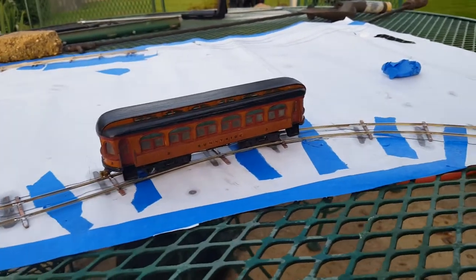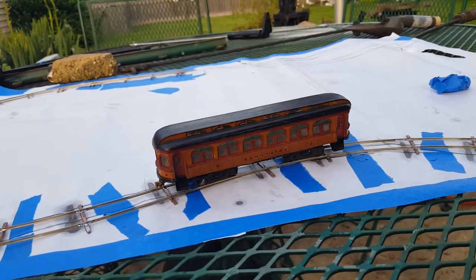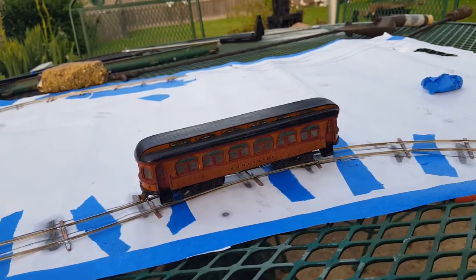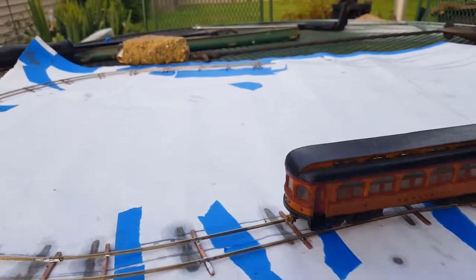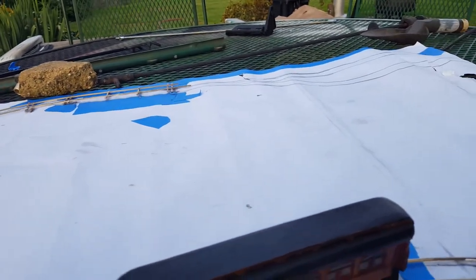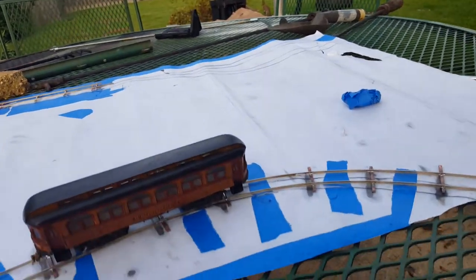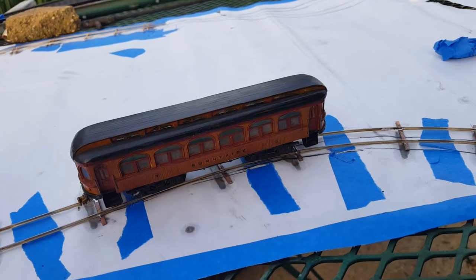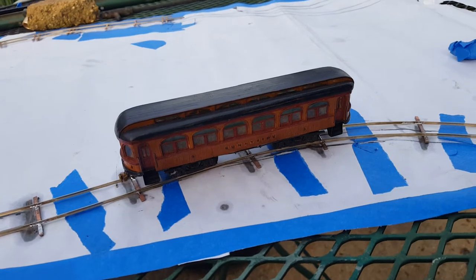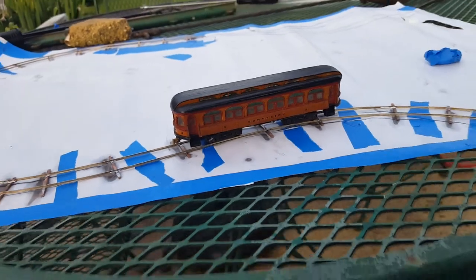Another update on the Richard Wagner crawly layout. I have the track untaped from my paper template and it looks pretty close to being within the same geometry. It relaxed a little bit and some of it came undone, but it shouldn't be that big of a deal. When I get it on the layout and start spiking things down, I can unsolder some of the solder joints and reshape it a little bit more.